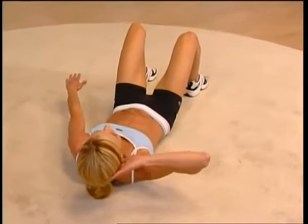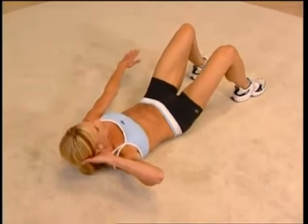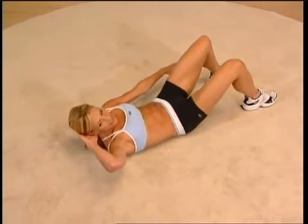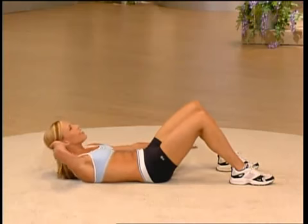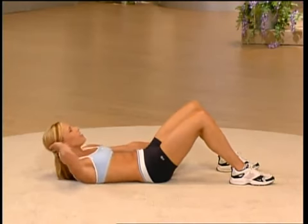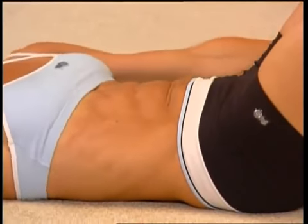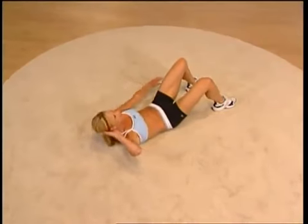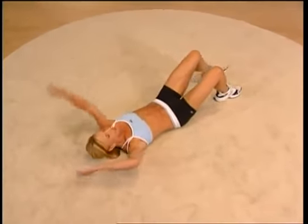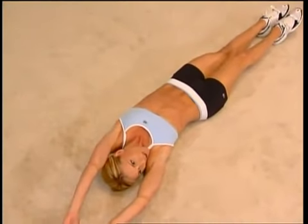Two more — ready? Let's do eight singles, come on. Flexing that side, feeling it work. Four more, you can do it. Last one — good job. Stretch it up, reach it over to that side, feel the release in your obliques.